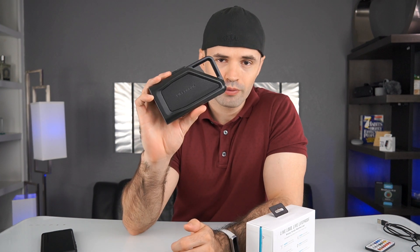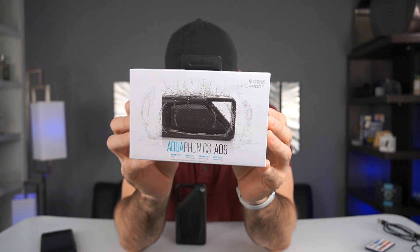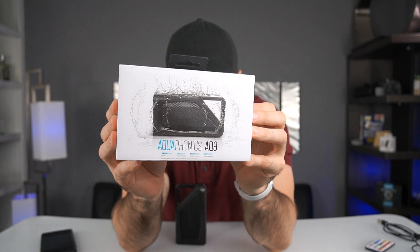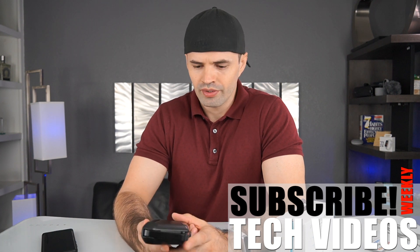Today I'm going to have something a little bit different. We're going to review a speaker from Lifeproof. Lifeproof is a company that makes cases for cell phones, and this particular speaker is the Aquafonix 8Q9. I know this speaker was released a couple of years ago. I've been using it for about six months here and there, and I have noticed that the price has dropped a lot. I think originally it was selling for around $90, and Best Buy was selling them for around $80, but not too long ago they dropped the price to about $40.